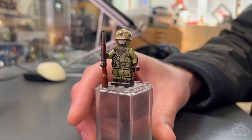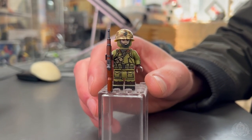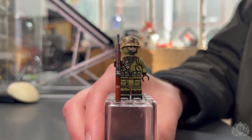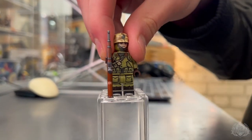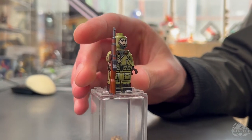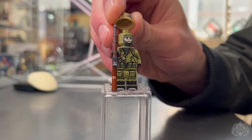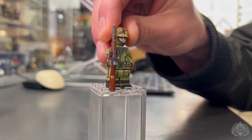If you know anything about the Chosin Reservoir, you would understand why this guy looks absolutely miserable. Right off the bat, the first thing you might see is that hood representation on the minifigure head — I haven't done something like that before, so I'm trying out some new stuff. Taking the helmet off, he looks cold, he looks miserable. He's got the hood from this USMC-specific parka. It looks really similar to the Navy version from that era, but it is specific to the USMC — a pretty iconic piece if you know what you're looking at.